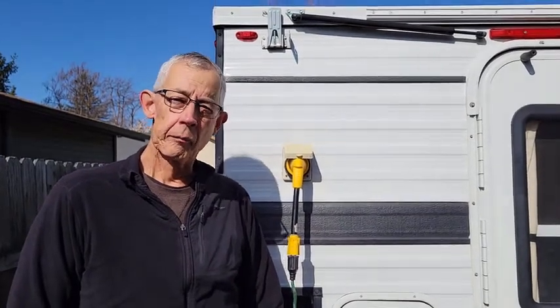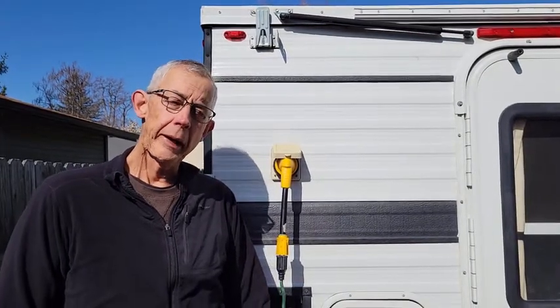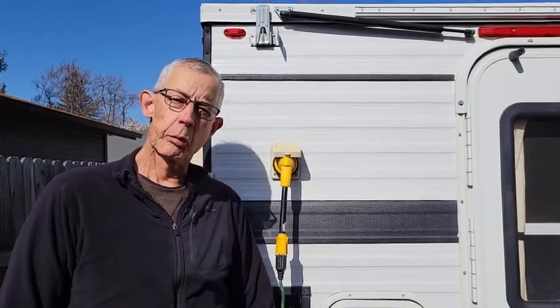In this video we'll cover the 120 volt AC system that we installed in our four-wheel camper hog shell. We use it mainly for battery maintenance and we pre-cool our refrigerator before a trip.